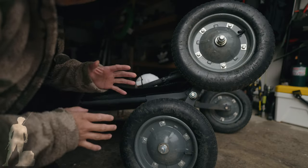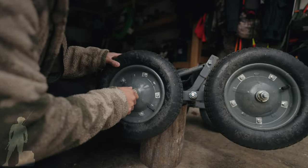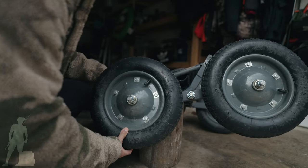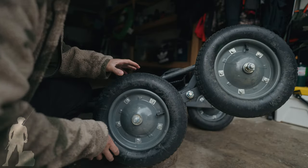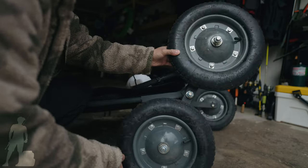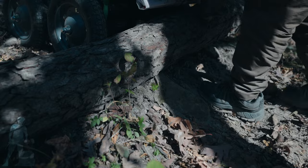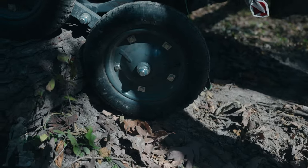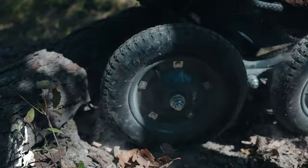What really makes this cart stand out from all other deer game carts is that the wheels have the ability to move 360 degrees all around. That's what makes it really effective when it comes to going over stumps, rocks, and off-terrain. It makes things easy on the cart and easy on the drag, especially if you're a one-man show dragging your deer out of the woods by yourself.